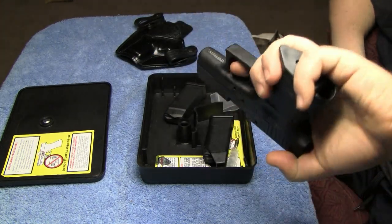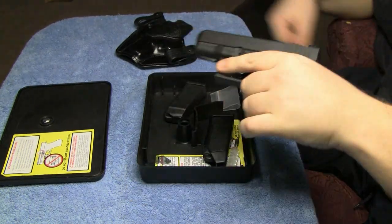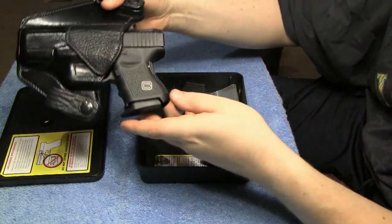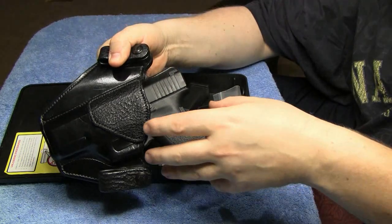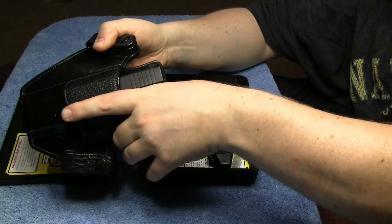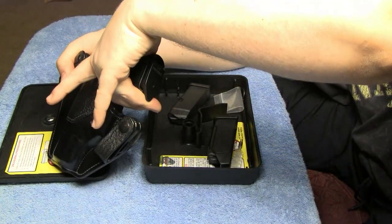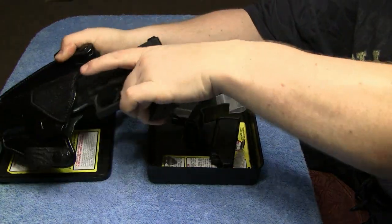It really locks your hand in when you grip the gun. Especially when you have it in a holster and you reach down — you're going to grab this out and you're not looking at it, you're just using your hand to feel. When you get down there and come in, your finger goes right up against it. It gives you a positive lock for when you draw the gun.